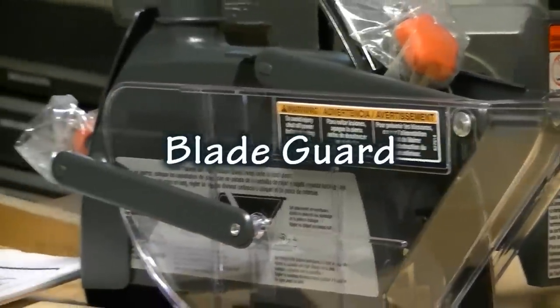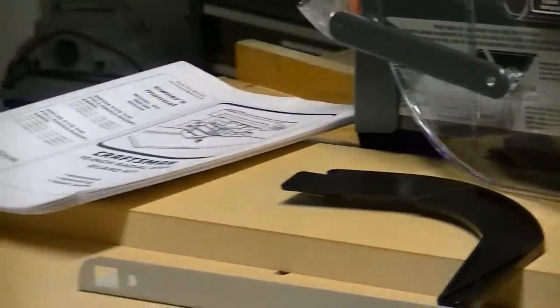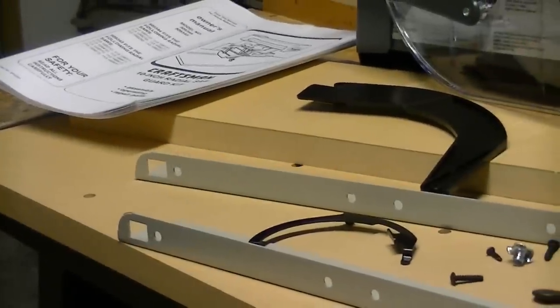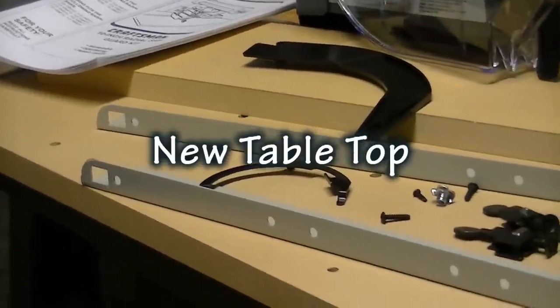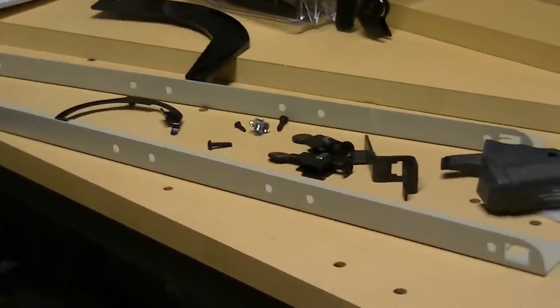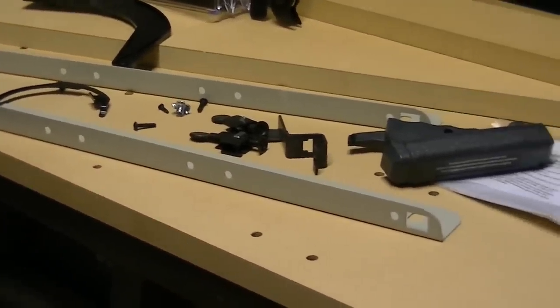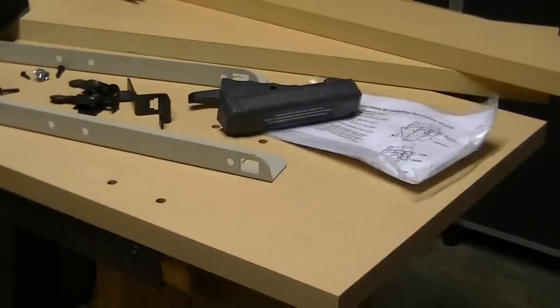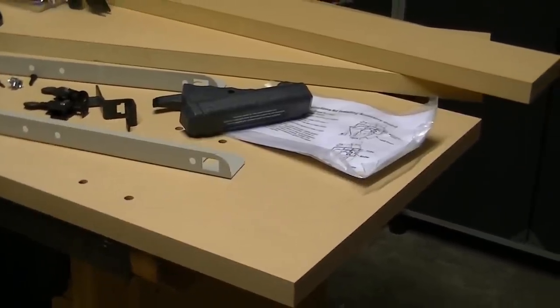This retrofit comes with a new blade guard, hardware parts, and a new tabletop. Once your new tabletop is installed and you make all the necessary adjustments, your new flat top will enable you to safely make perfectly square cuts.